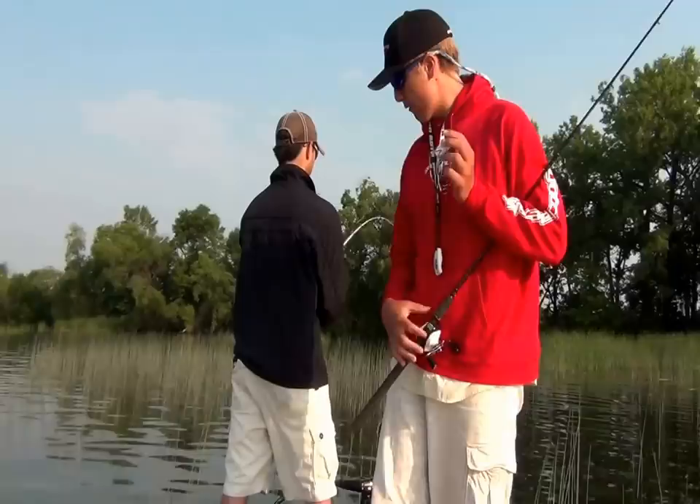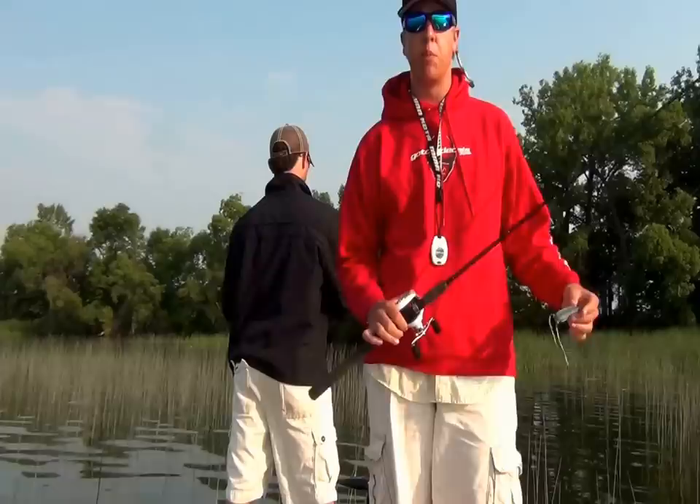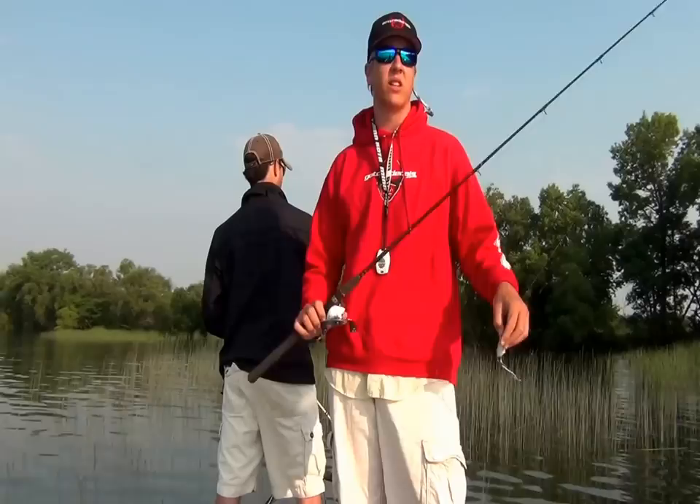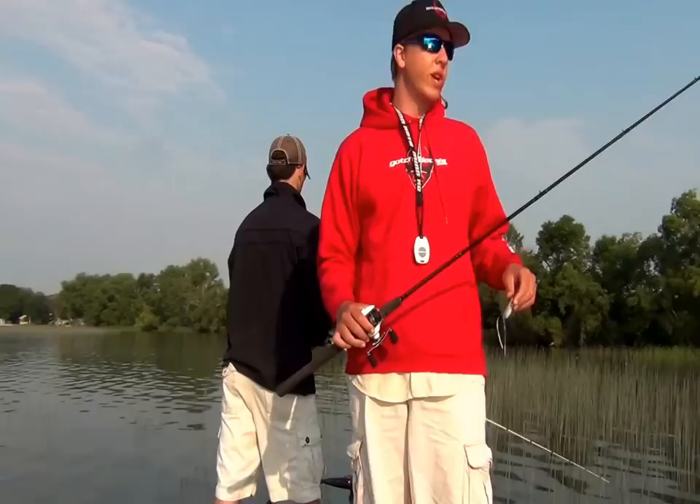I also have rigged up a spinner bait, a jig, a swim bait like Nick does, a wacky worm, and a flipping stick for flipping this real shallow cover. So we're just going to keep moving down this bank — a lot of pencil reeds out here. We're going to continue fishing these until we get bit, then we'll slow down and dissect the area with slower moving baits, or if they want to continue hitting the moving baits, we'll just stick with that. So hopefully we can connect here soon.